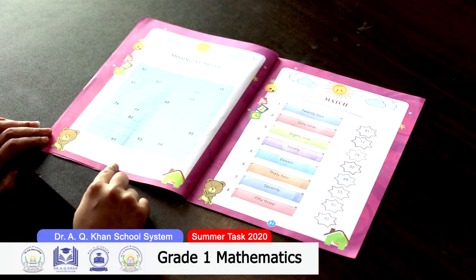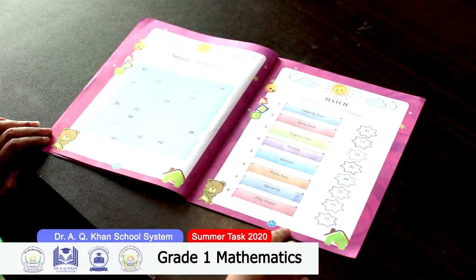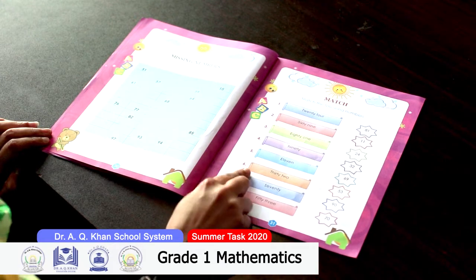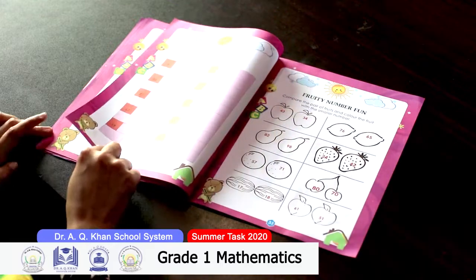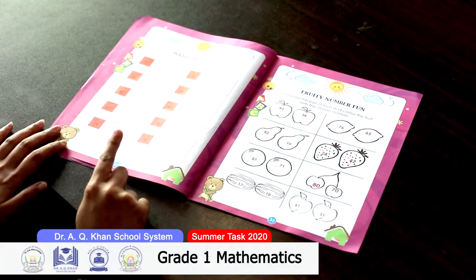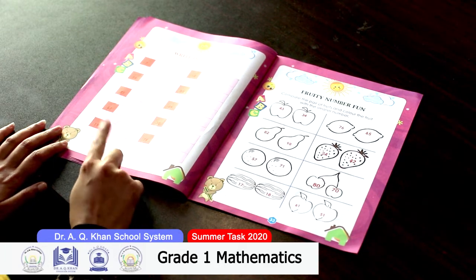On page 30, you have to fill in the missing numbers from 51 to 100. On page 31, you have to match the columns — on the left side, number names are given and you have to match them with the related figures on the right hand side. On page 32, you have to write the number names — write the numbers in words.